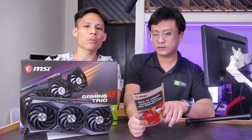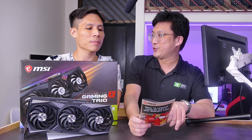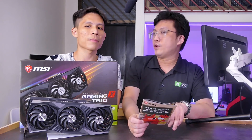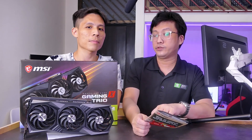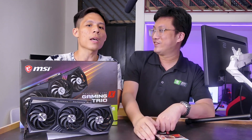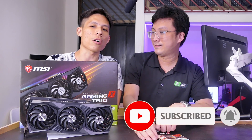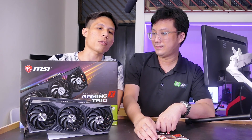Let's go to the meat of the card. We're going to present the numbers — we went through quite a number of games, which is why Gordon is so sleepy. We're also going to go through a couple of professional benchmarks. Make sure to subscribe to our channel and click the bell, because we're going to have a lot of RTX 3080 videos for you to watch.